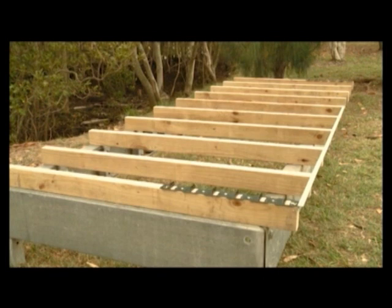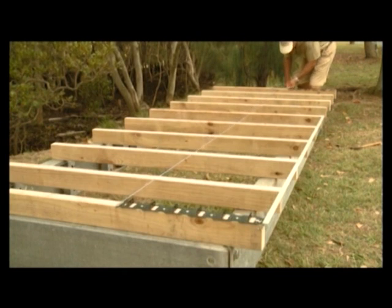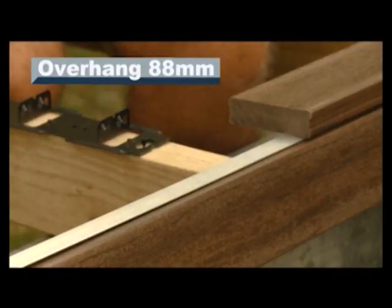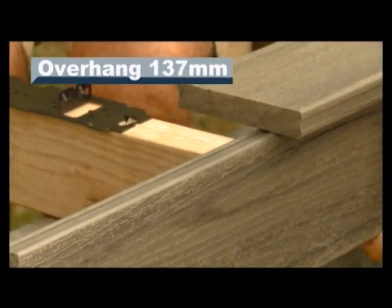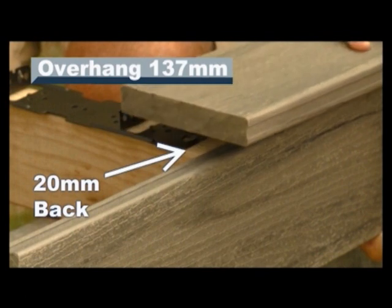Starting from the outside front edge of your deck, place a Clever Clip on each side of your outer joists. Bearing in mind both ends of the clip hold half a board, the position of this front board will govern where the first Clever Clips will be positioned from the end of your joists. For an overhang when using the 88mm Mod Wood clip, we recommend the first clip be flush with the front of your joist, and for the 137mm, the clip be positioned back approximately 20mm from the front of your joist.